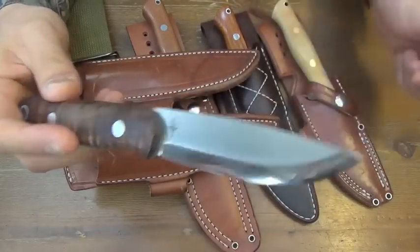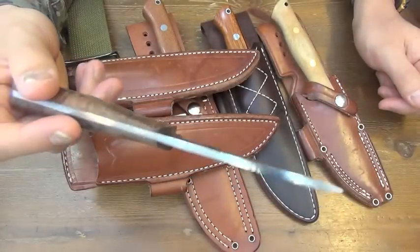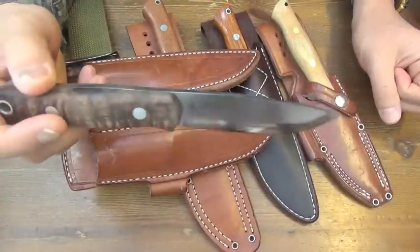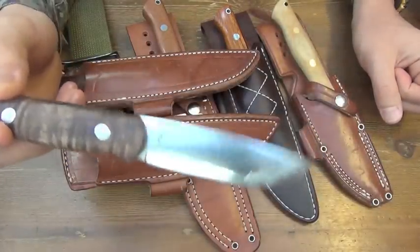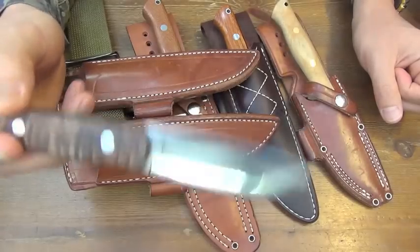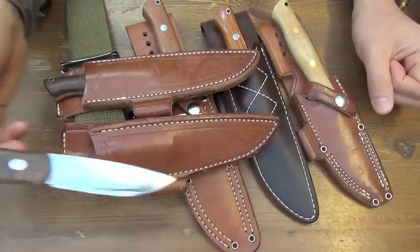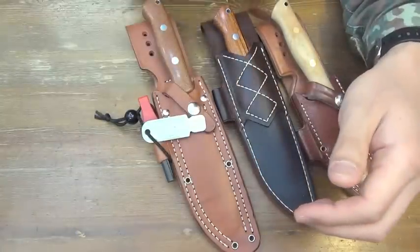I don't need 25 degrees on this knife because I am used to using 30-degree knives. And I already knew that 30 degrees is the best angle for 3V — tough enough and sharp enough simultaneously. I am used to using 30 degrees on all of my 3V knives.